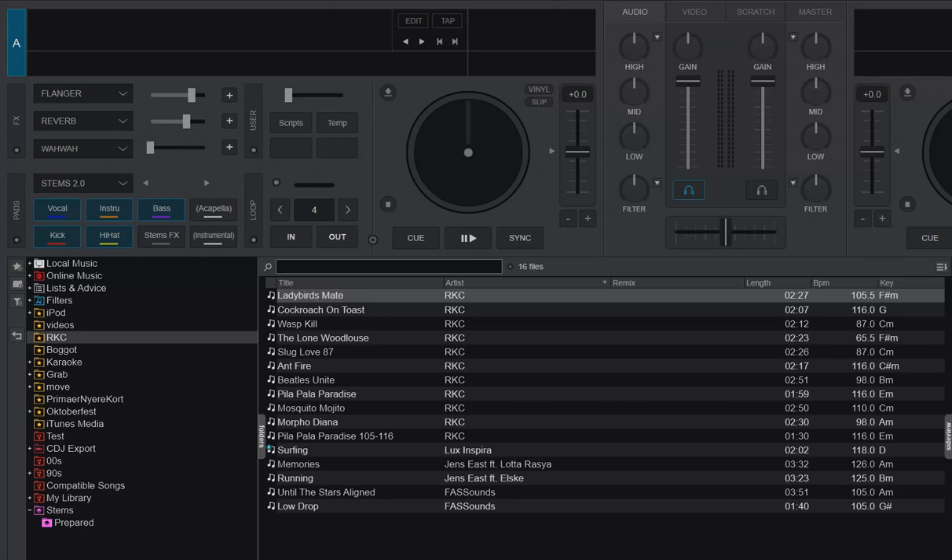As you probably know, you can have prepared stems in Virtual DJ. That means having the separation done beforehand so it's ready for use instead of being separated on the fly. This is specifically relevant if your computer is a bit slower or older, or doesn't have a GPU, so it struggles to do it on the fly like this one we're recording on.